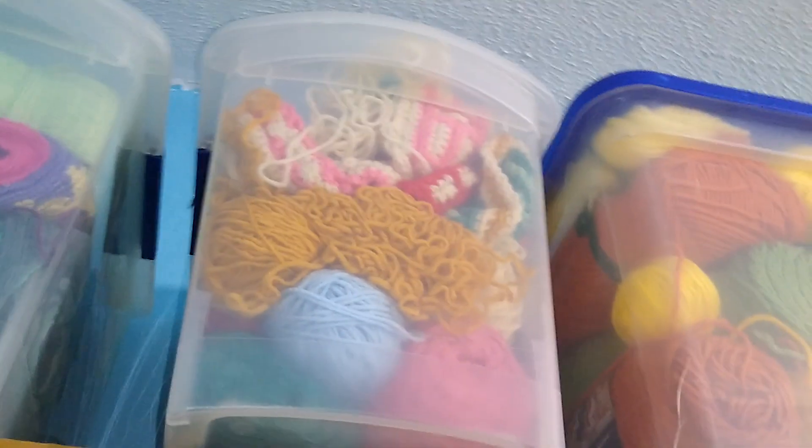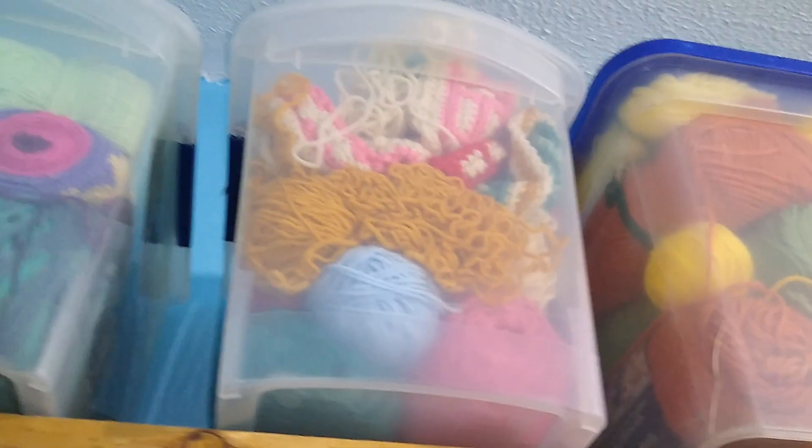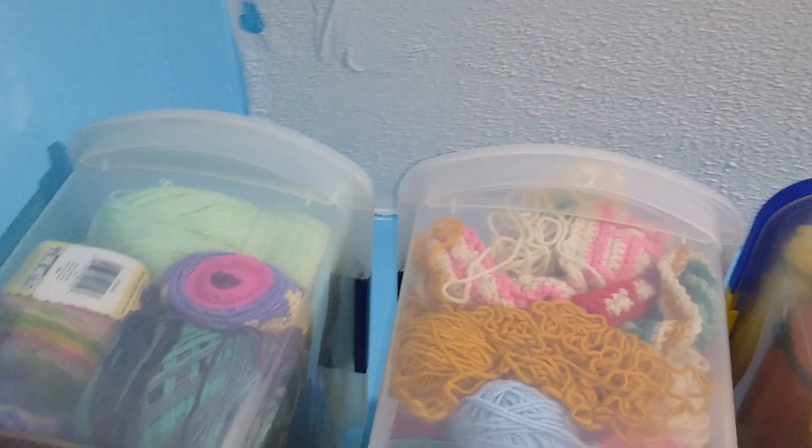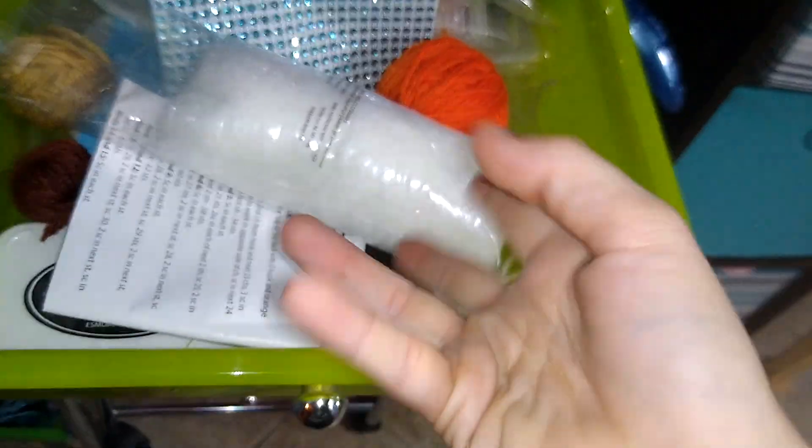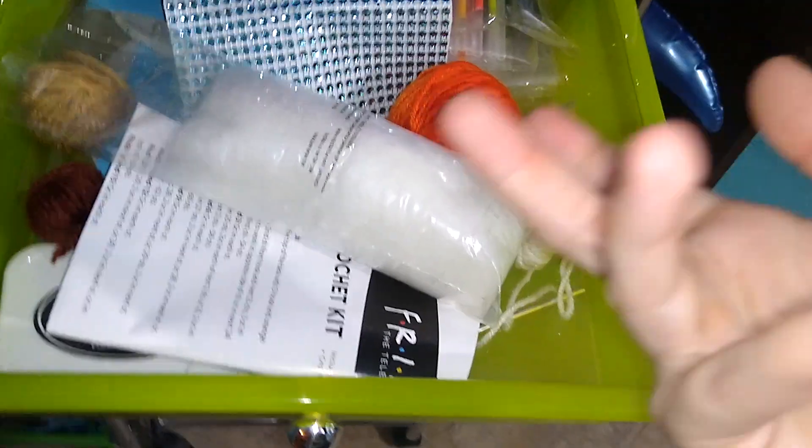This blanket here is going to be the Mosaic Crochet — my very first one, my paid one — that is the Christmas Afghan. And in this drawer, we have the Friends couch, that I don't know if I will actually ever get to.